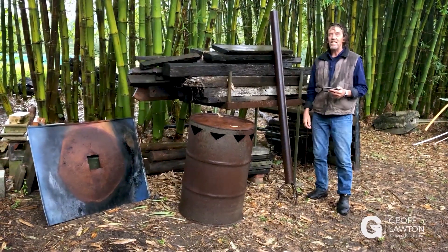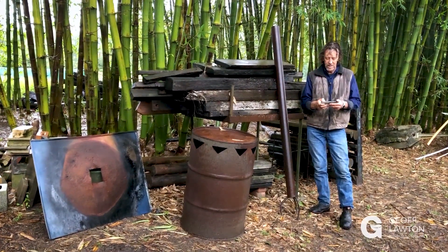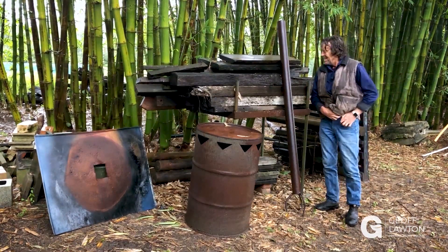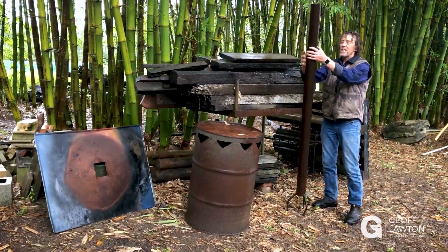We're dodging rainstorms here and Sandra has a question. In Q&A 19 you mentioned the chimney for bone char, and she'd like to know more about bone char and how to make it and use it. Well, I'm back in the same position here and this is our chimney that we use to make the final stage of bone char.